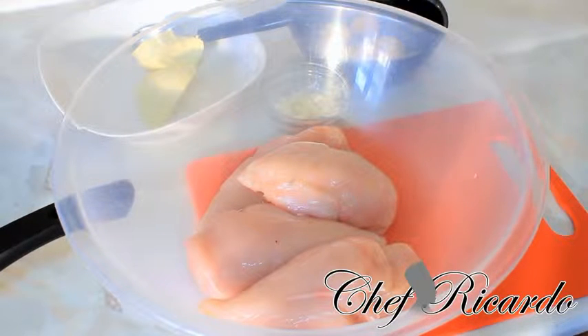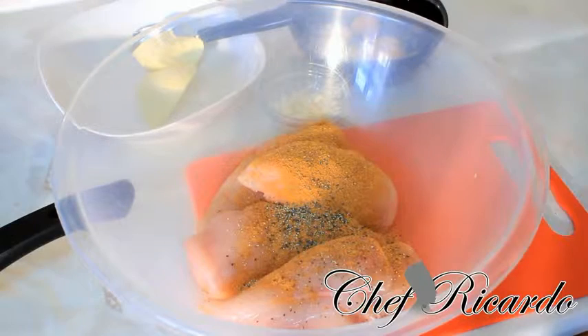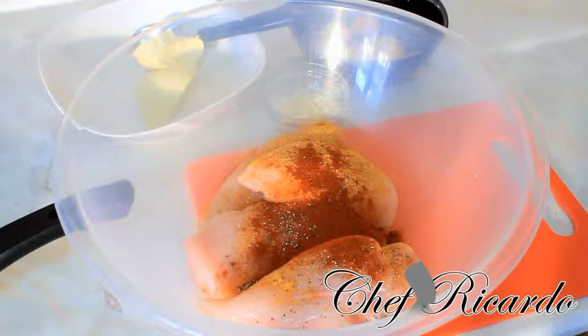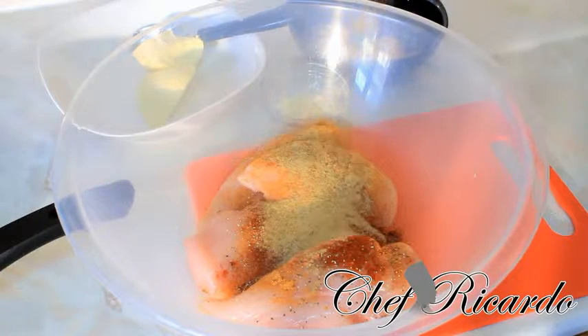First of all, we need to marinate the chicken breast. Basically, put a little bit of all-purpose seasoning, a pinch of purple, and also some smoked paprika to give it a little bit of flavor. Some chicken seasoning — just a little pinch, not too much. I don't want to salt it. And also a pinch of everyday seasoning.